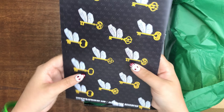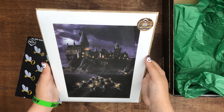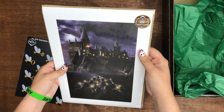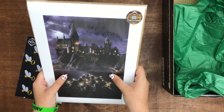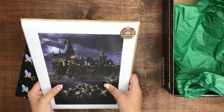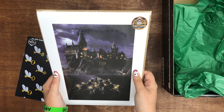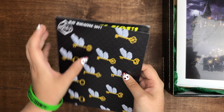Then we have the May magazine, which I'll look at later. And at the bottom here, we have a print — I love this. It's a print of Hogwarts. It's a Geek Gear exclusive. And they packaged it really nicely so it doesn't get bent at all. I have a wooden print of this on my wall, so I don't know where I'm going to put this, maybe somewhere on my wall, probably not near the wooden one. That's a nice print though.